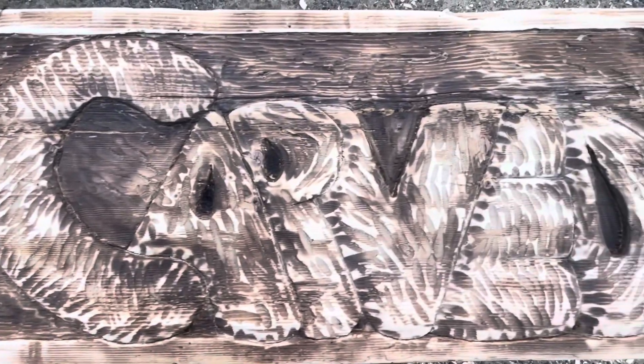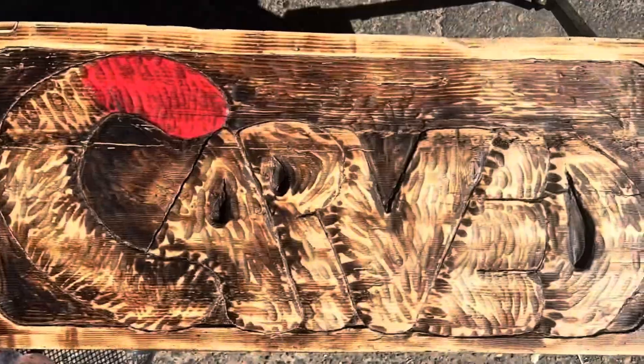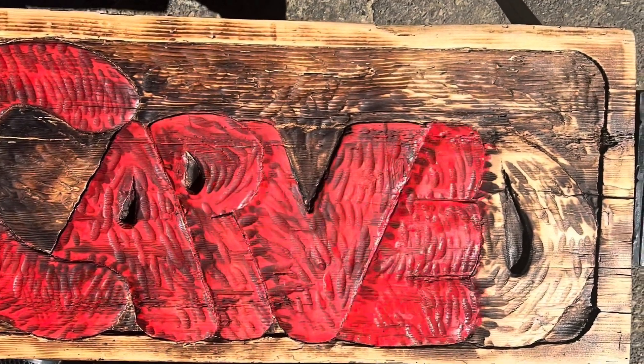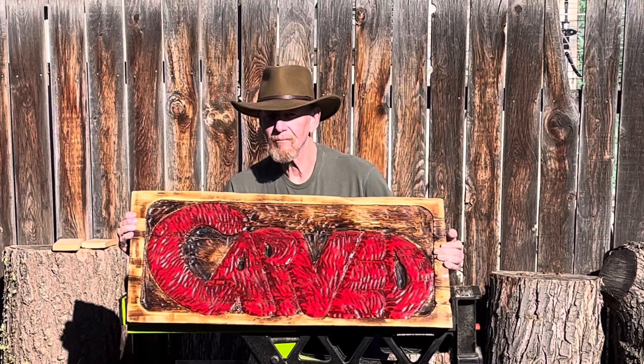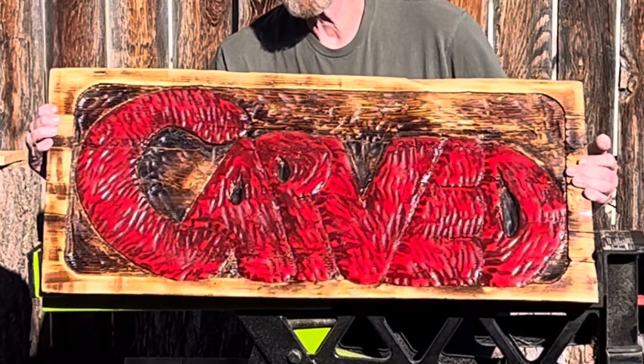We are about ready for some paint and finish. Please, if you enjoyed this episode, like, share and subscribe, or next week I'll be living under a railroad trestle. Thank you and good carving.